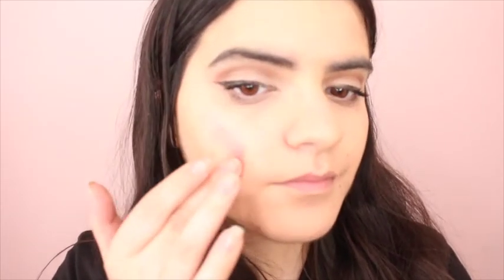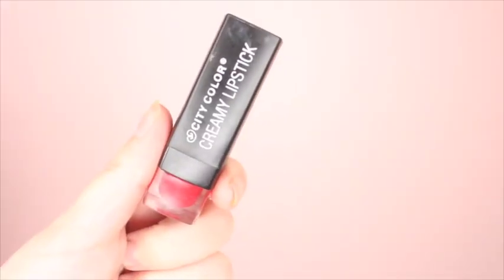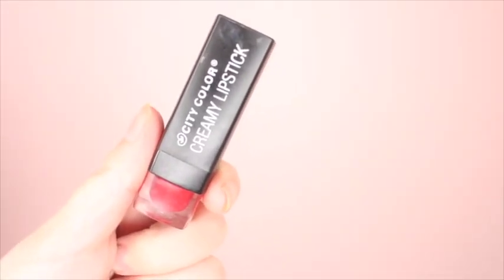With a little bit of lipstick, I'm going to be applying this into the cheek area to make my cheeks rosy. For a bold red lip, I'm going to be applying City Color in Red onto my lips.